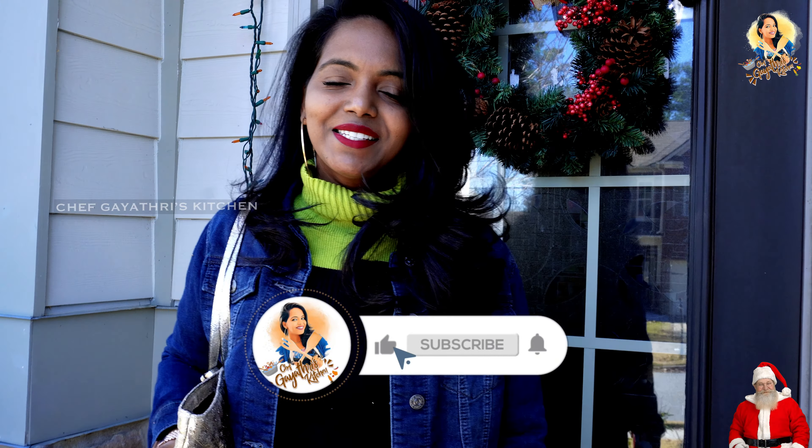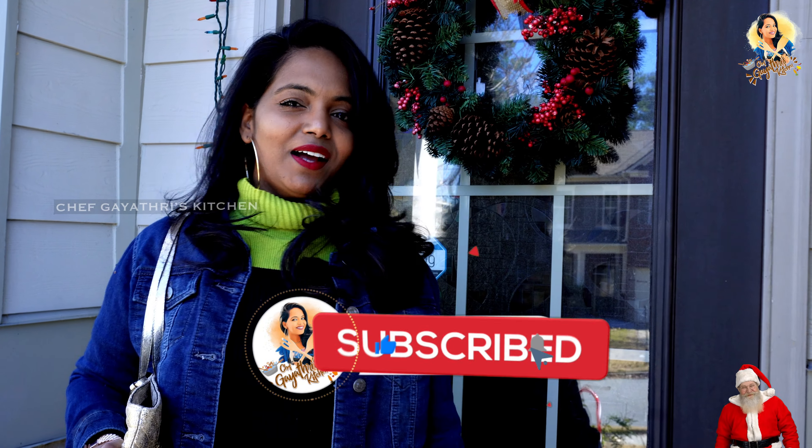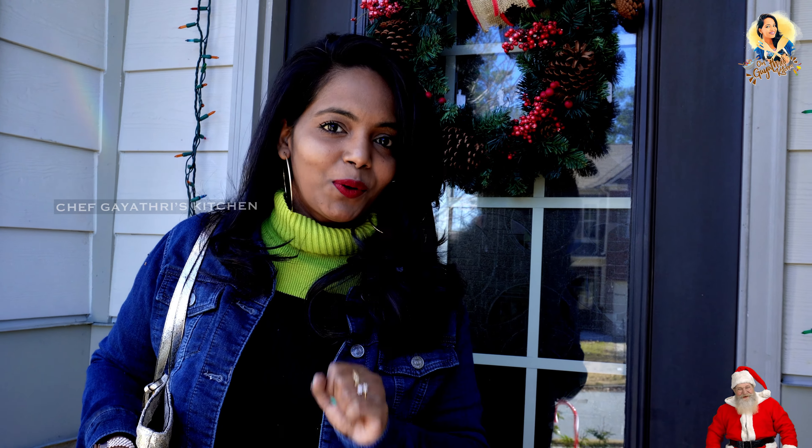Hi friends, welcome to Chef Gayathri's Kitchen. We are doing a vlog. If you have a request, you can send a message or email. We are doing a Christmas vlog — Christmas shopping. Let's see what we are doing.